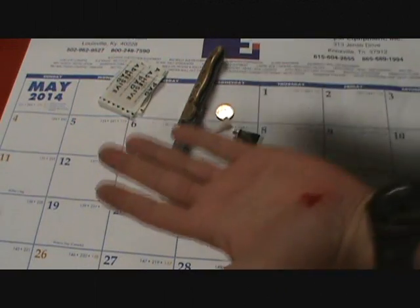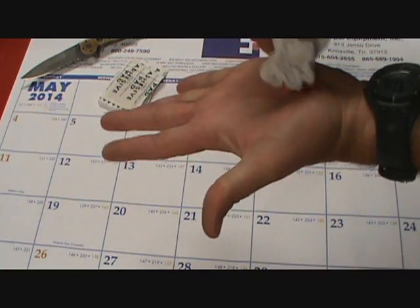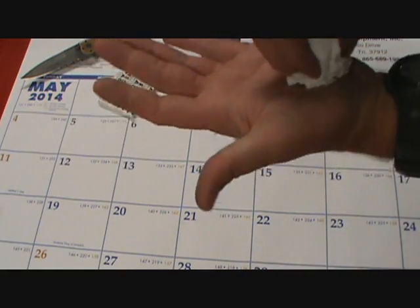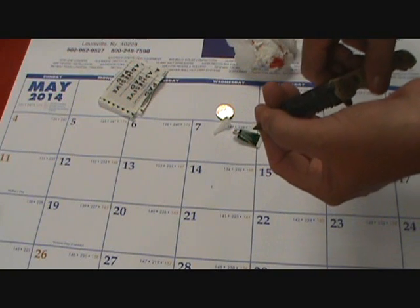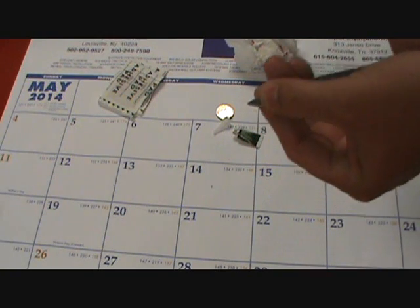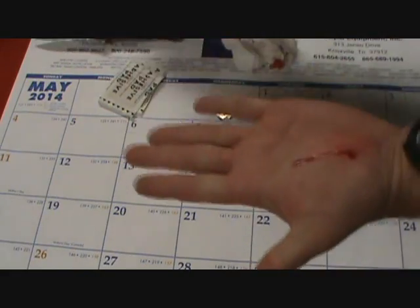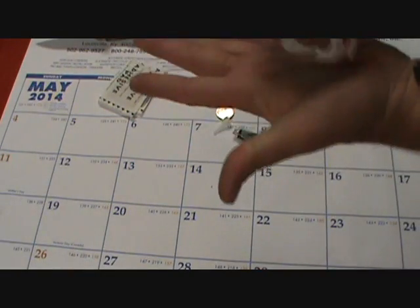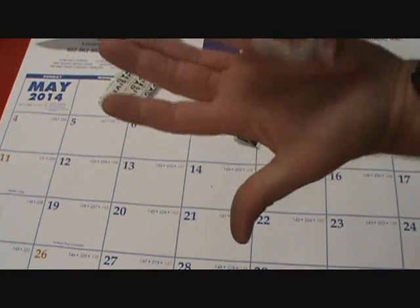Hey guys, just a quick video. While I'm doing this real fast, I thought I would show you my ignorance. While sharpening this knife, it slipped off and probably a quarter of an inch or more went through the palm of my hand. Not the smartest thing I've ever done.